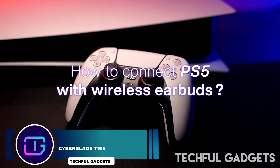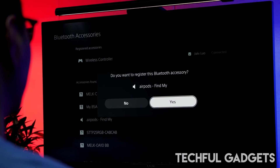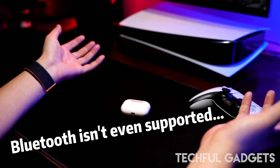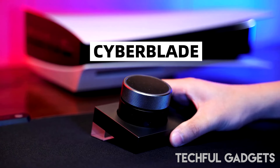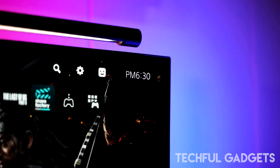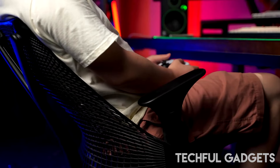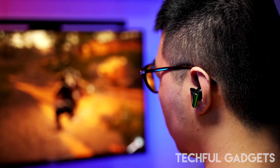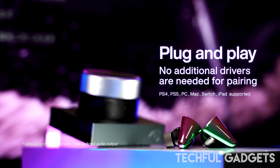Game on with the Angry Meow Cyberblade TWS earbuds — your perfect desktop companion for an immersive audio experience. These earbuds combine ultra-low latency and exceptional sound quality with a comfortable, futuristic design tailor-made for gamers. The unique triangular shape sets them apart, while sleek RGB lighting on the charging case and dock adds personal flair. Cyberblade delivers an incredible 36-millisecond ultra-low latency without compromising audio quality — an essential upgrade for PS4 and PS5 gamers.